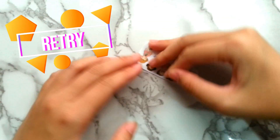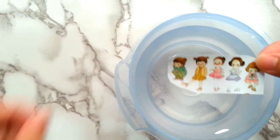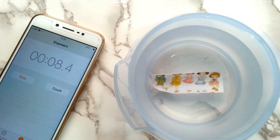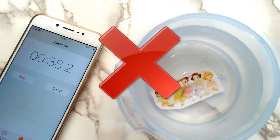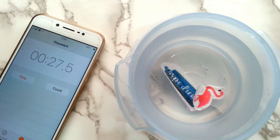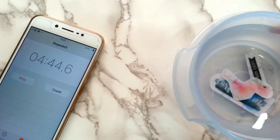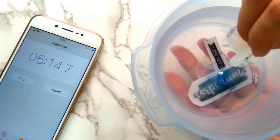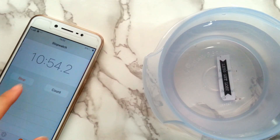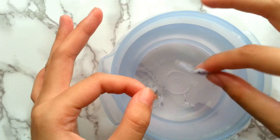So now I decided to try it again on a color printed graphic by repeating the same steps. Again, we managed to make the black and white stickers, but we failed to make a color sticker.